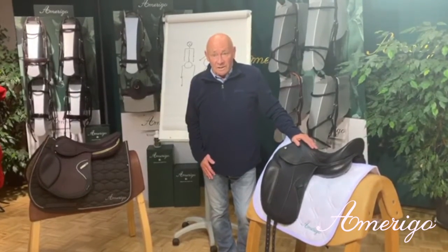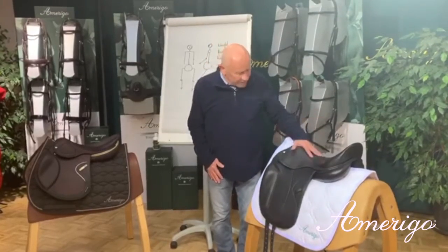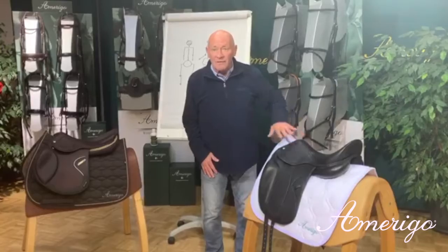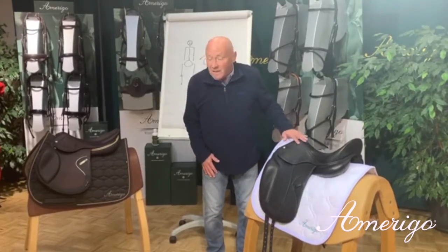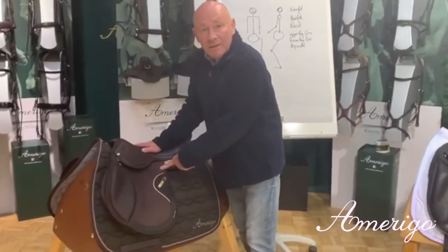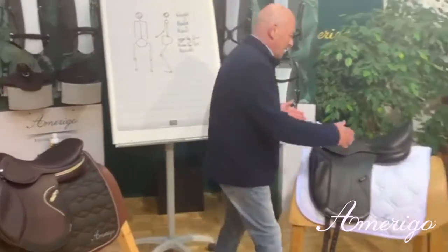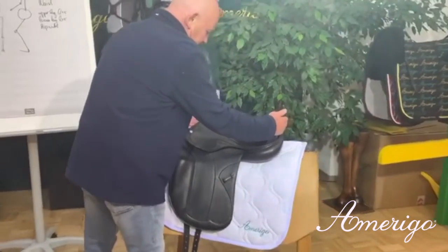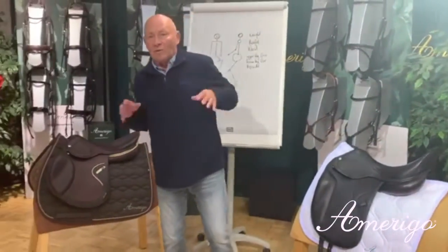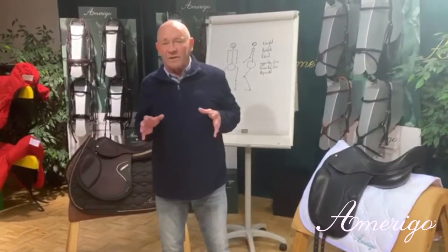The first thing I want to explain is that in the Amaribo Seville program, you can combine any seat with any flap length. It means that you can have an 18 inch seat with a short flap, or a 16 inch saddle with a long flap. So there are no limits — and this is the only way to achieve a correct fit for the rider.